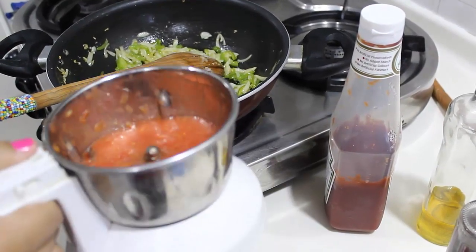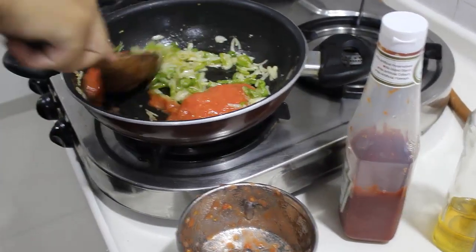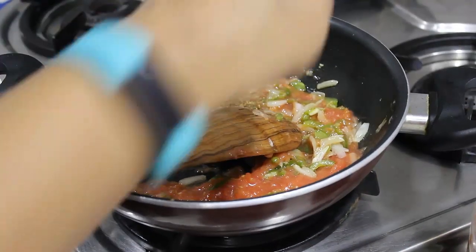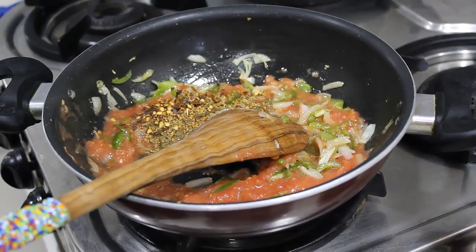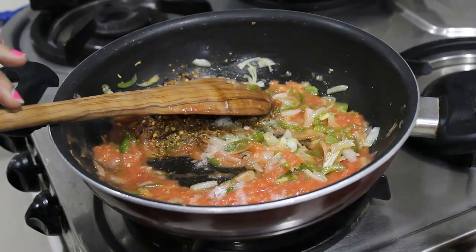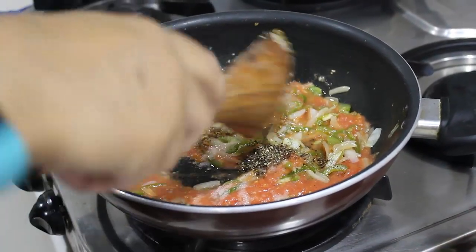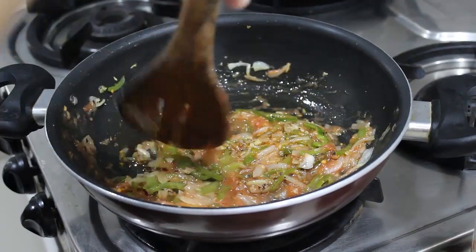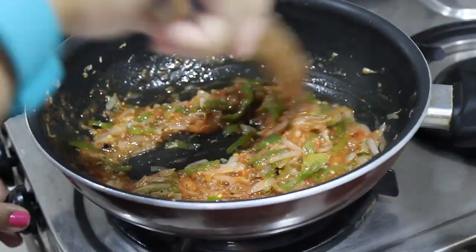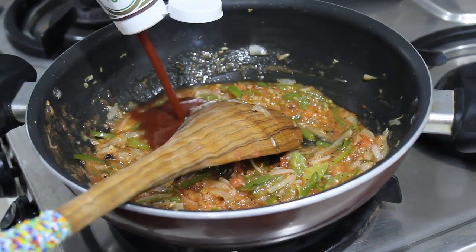Now you can see the vegetables have turned soft, cooked on very low flame. I am going to add the blanched tomatoes that I have puréed and let it cook. Along with the tomatoes, I am going to add the mixed herbs and chilli flakes. Add some salt — don't add too much, we have already added some to the spaghetti. A little bit of salt and black pepper powder. Mix it well.